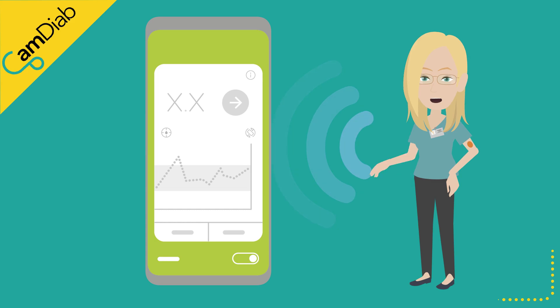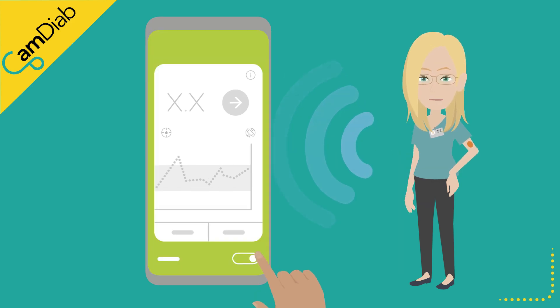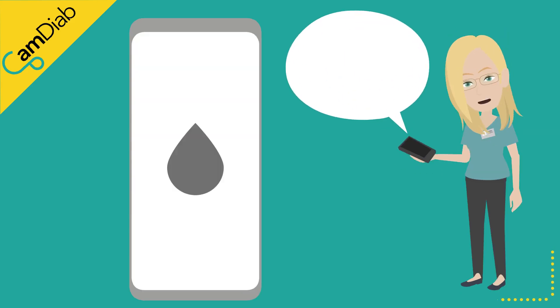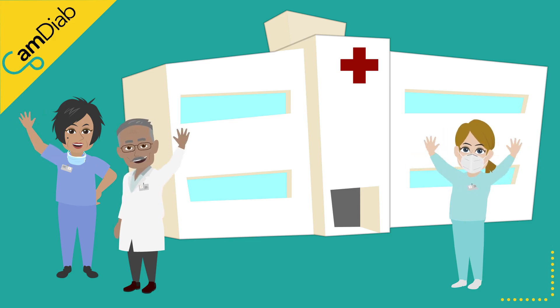We recommend that auto mode is switched off until such time that the sensor is reading accurately again. Should the sensor continue to be inaccurate after calibration, you might also like to consider replacing it or contacting Dexcom for further advice. Please speak to your diabetes team if you experience frequent sensor accuracy issues.